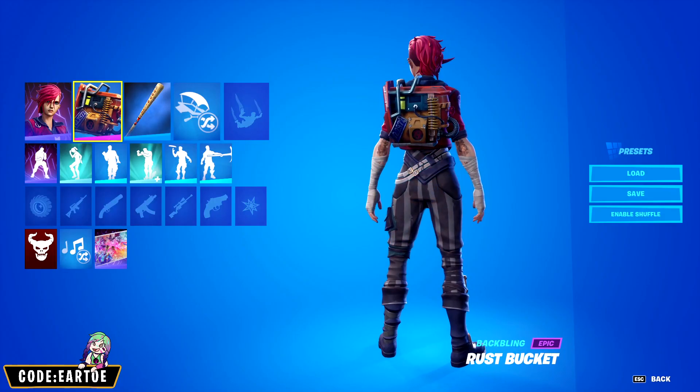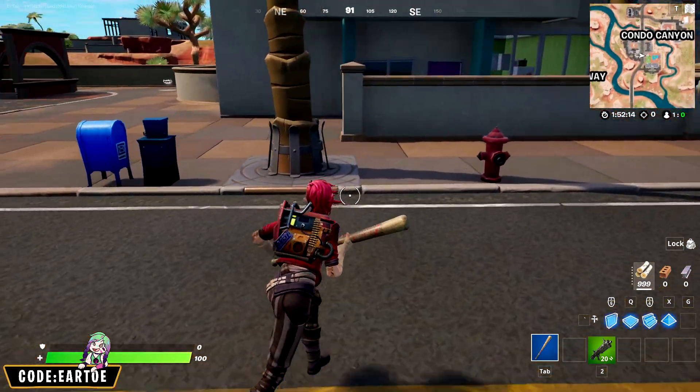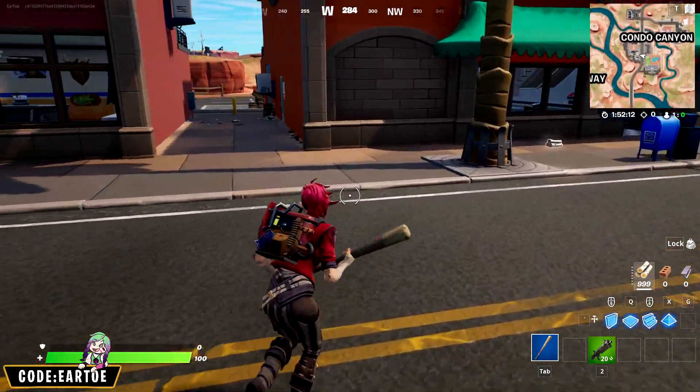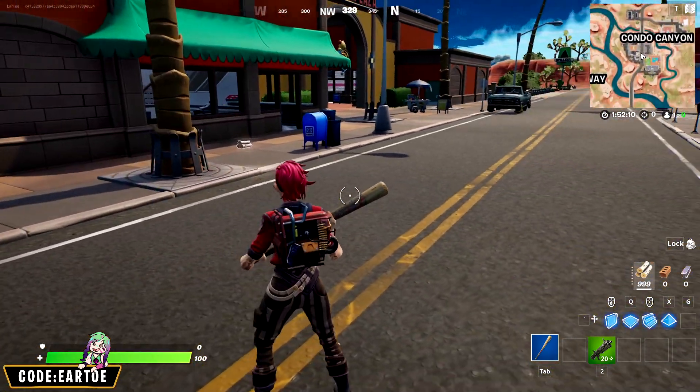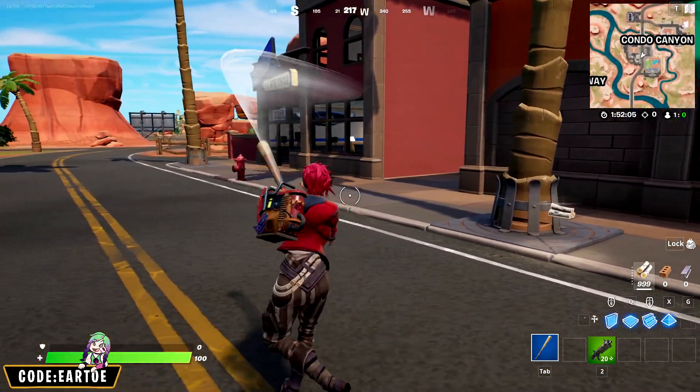Next we're using Vi with the Rust Bucket back bling and the Harley Hitter pickaxe. I love the theme of this combo — the back bling could be something she found or built herself, so it goes with the theme of the outfit and the pickaxe. It's very aggressive and has the red color scheme that you're looking for.